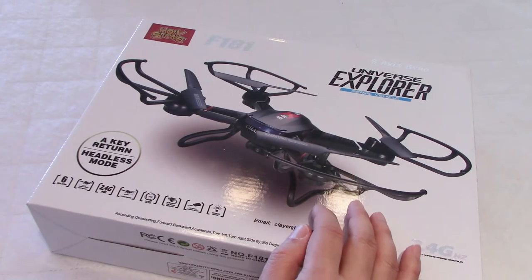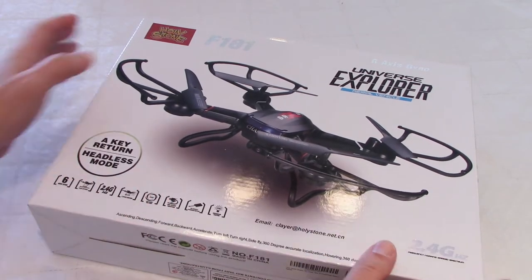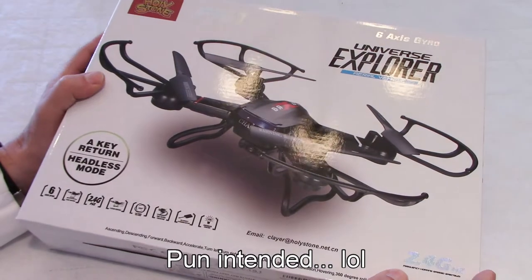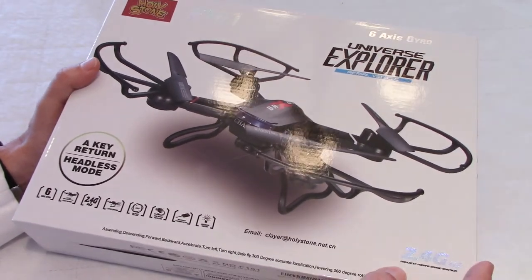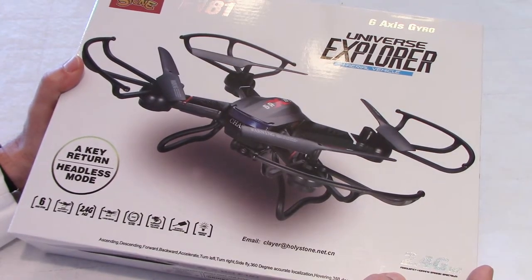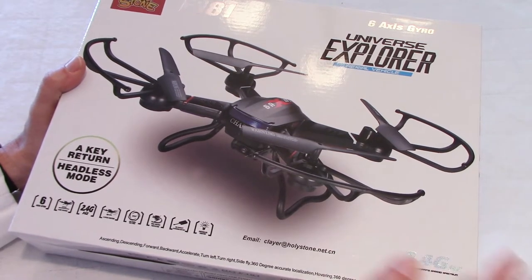A couple of things I want to say quickly. When I bought this drone, I got an email the day after from Holliston. I thought, holy smoke, this drone is going to be discontinued or something, or out of stock. But no, the email was to tell me that they were happy that I ordered, and if I had a problem with my purchase, they gave me an email address. So that was super cool.